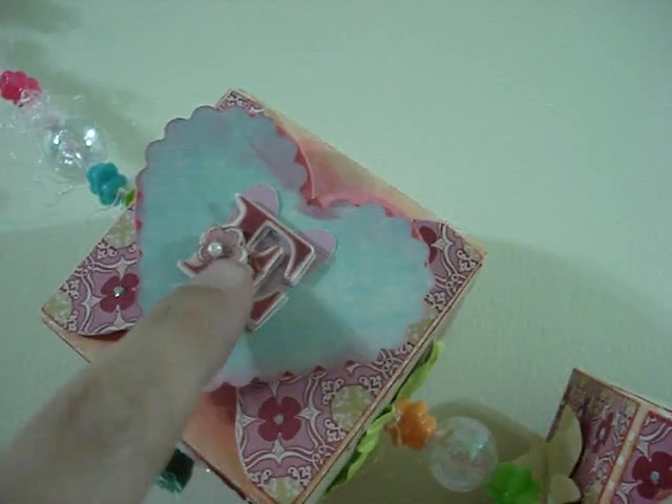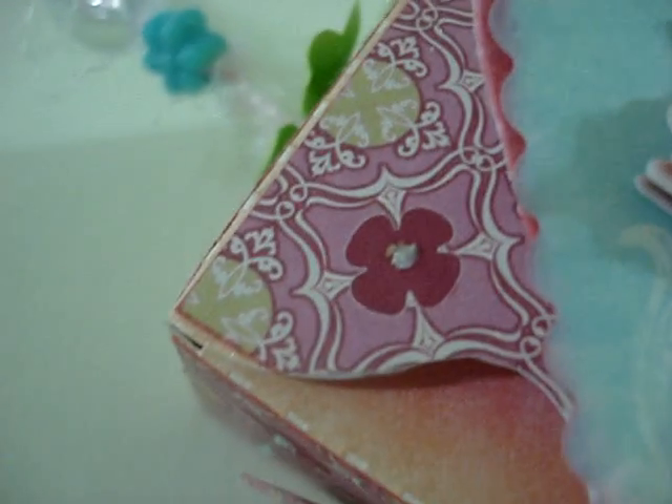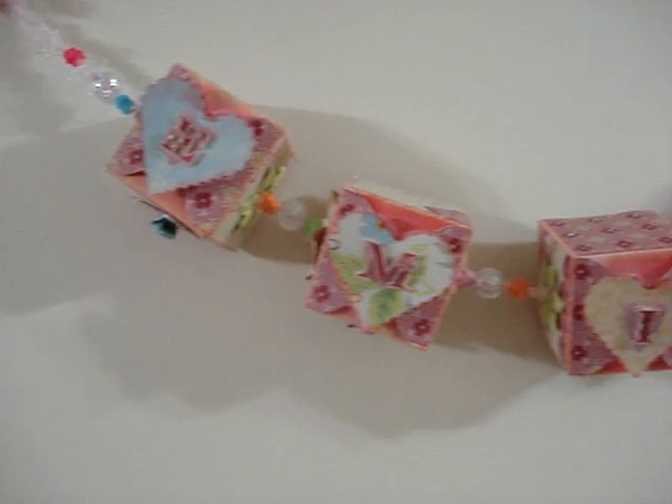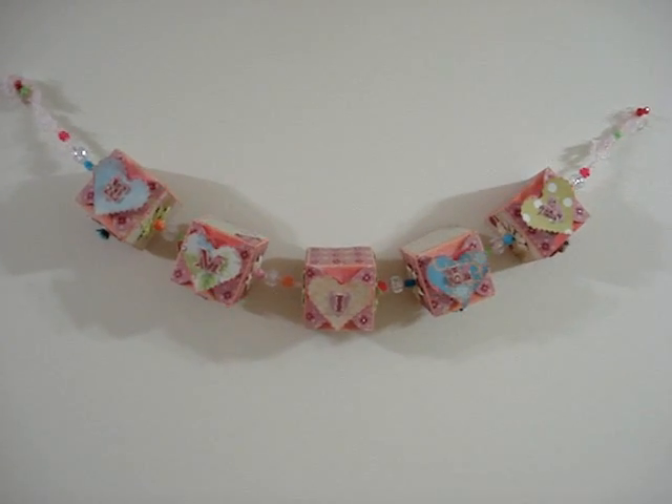She glued it on top of the heart closure and put the letter from that collection on there, which had little pearls. I think she put Stickles on it — or maybe this is diamond dust around the heart. She decorated all the sides of the block, not just the top. I'm trying to go underneath to show you. And that's what it looks like from the top. That's the project I promised to show you. I hope you enjoyed it. Thank you so much for watching. Bye!